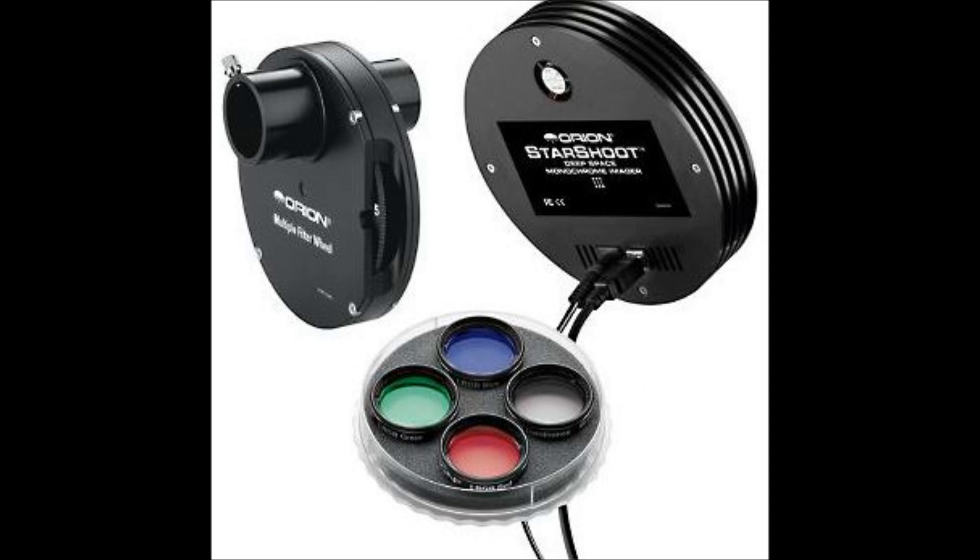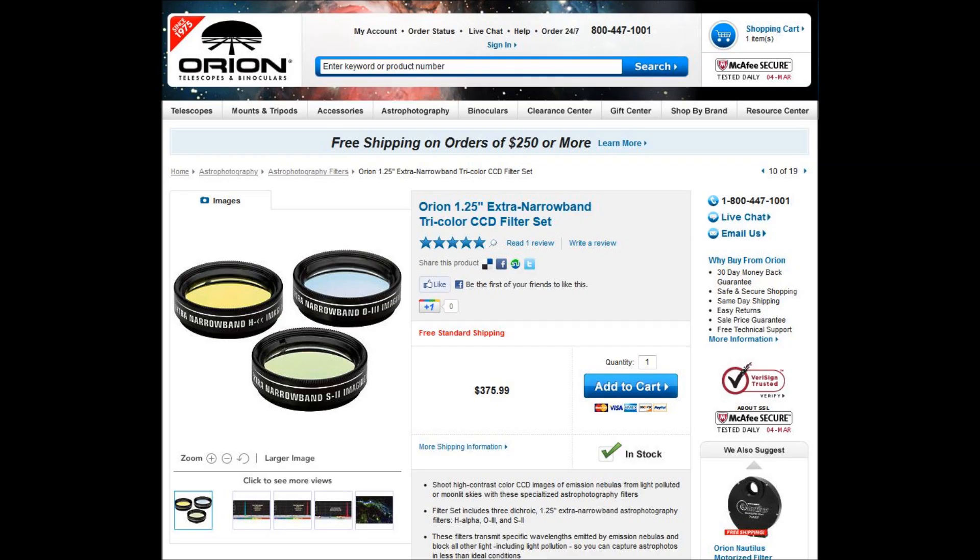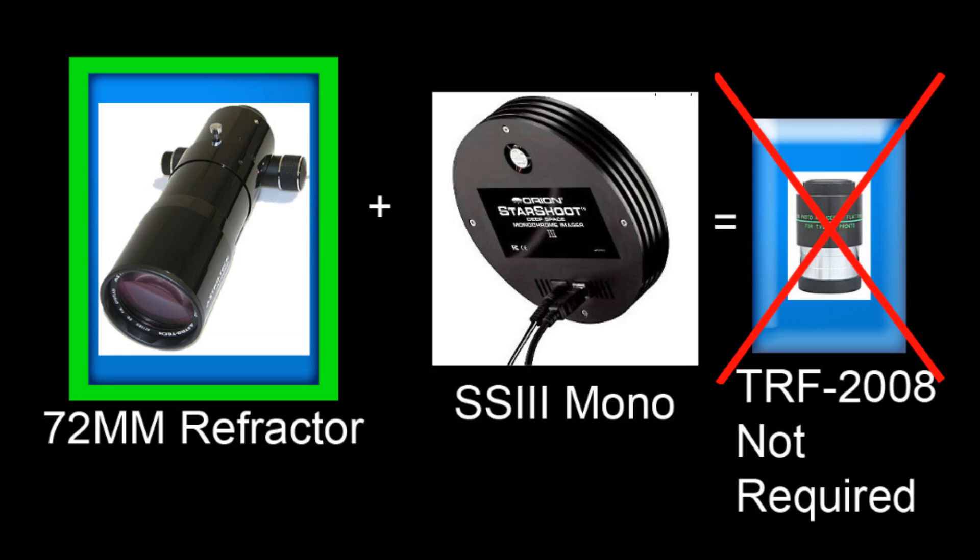Orion is offering the Starshoot 3 with the LRGB filter set and filter wheel for $1000 — that's a pretty good deal. If you get the Starshoot 3 for heavy light pollution, you'll need a set of narrow band filters. The 1.25 inch narrow band filter set is $376. I previously recommended a TRF 2008 field flattener at $250, which is not needed with the smaller Starshoot 3 CCD chip.